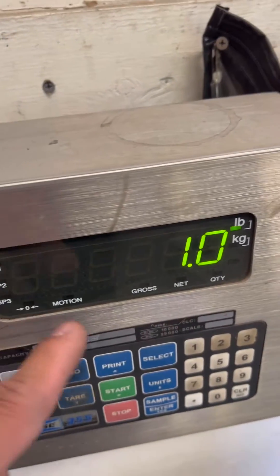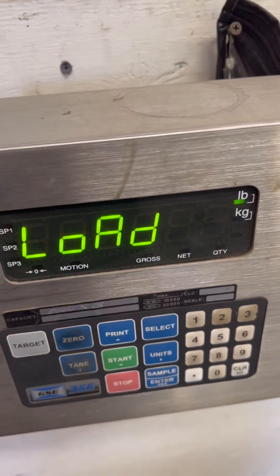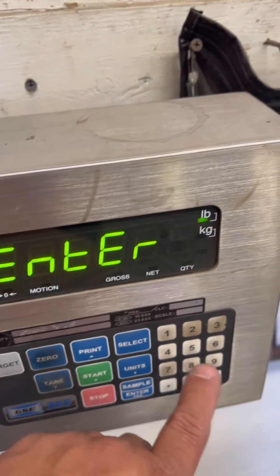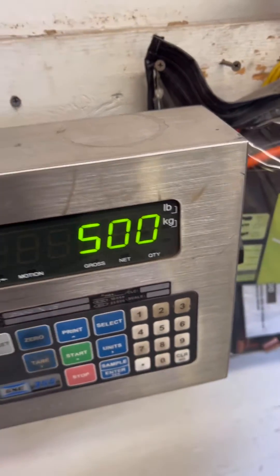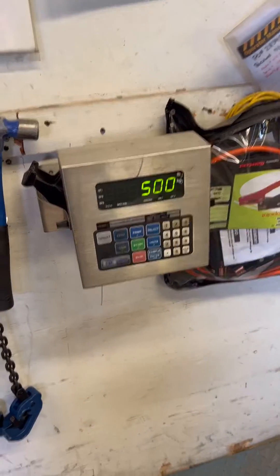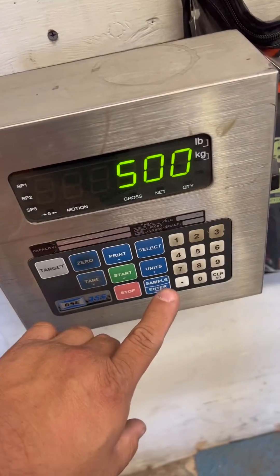That's your first zero. With nothing on the base, you're going to press enter. Then for your load, I'm going to put 500. You apply your load — once you apply your load for 100 pounds — and you press enter.